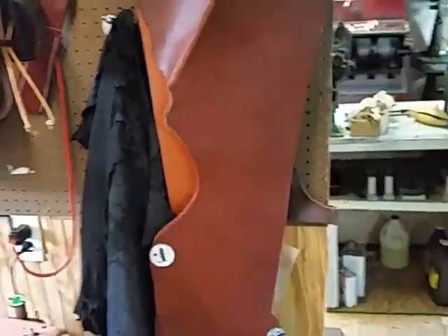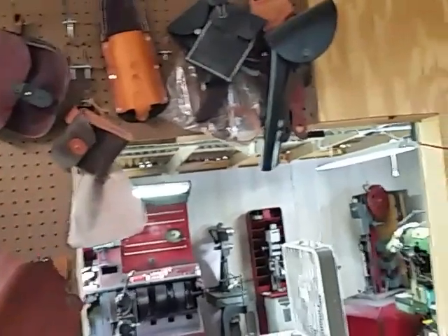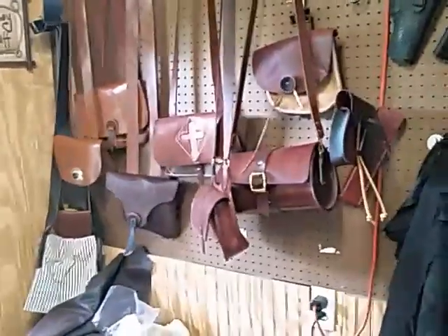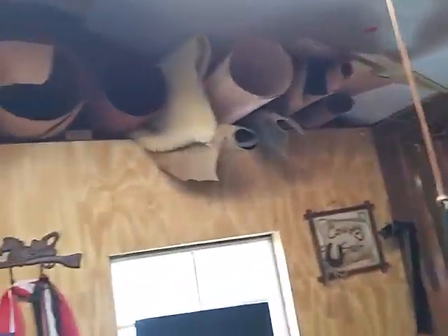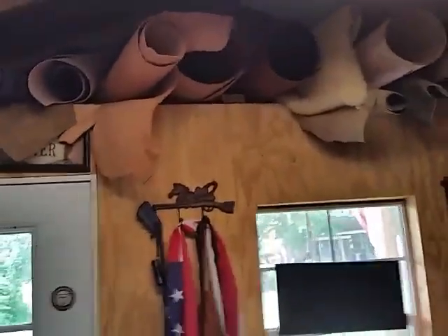Some of the leather I have — that's a piece of oil-tanned brown. These are just samples I use for showing people what we make and how we make it. I'm starting to get inventory back up again. We've got veggie-tanned sheepskin and all kinds of leather up there. You got to keep it up out of the way. That's just the leather shop — now we'll go over to the shoe repair side.